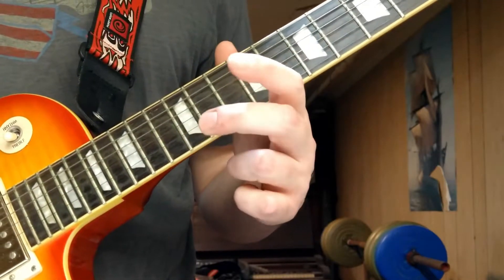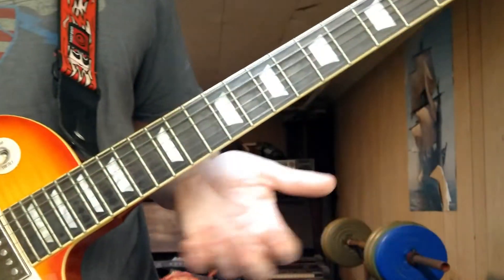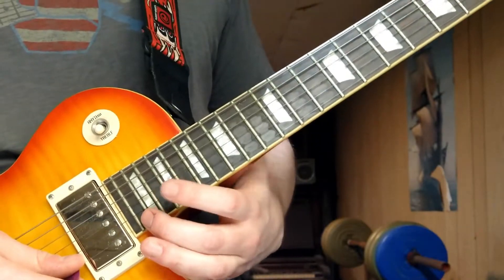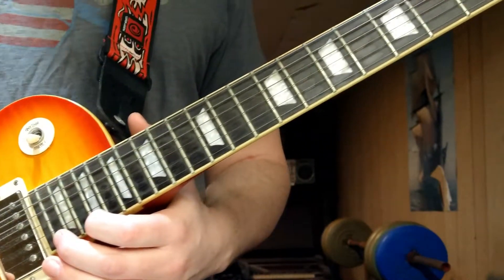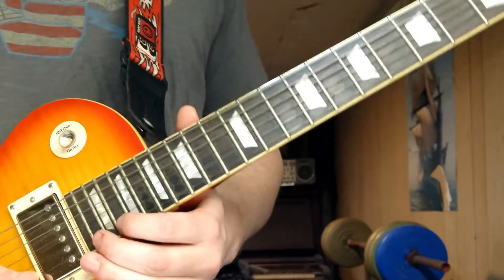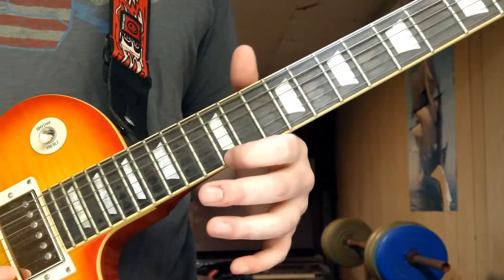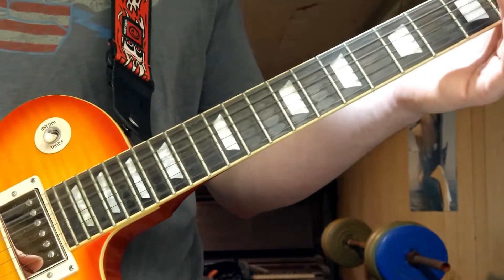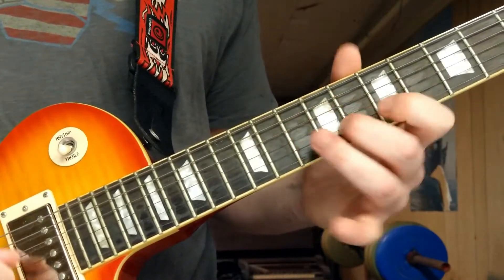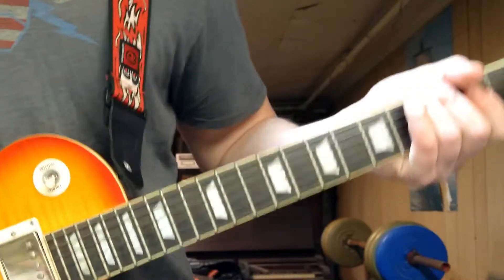Trans-Siberian Orchestra might do a bend on the twelfth fret up to an E, but I don't like to do that because I've broken strings doing it. It's a D note that you bend up to an E — that's the real version. I end it on the twelfth fret, ending on an E — you could also end it on an E chord.